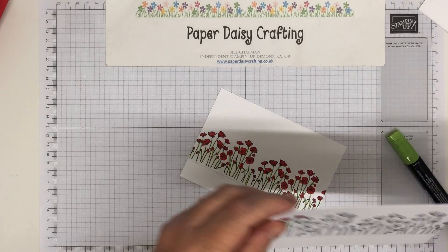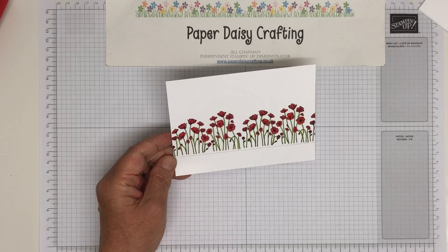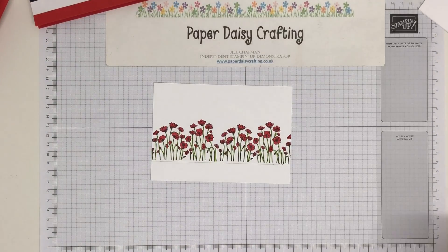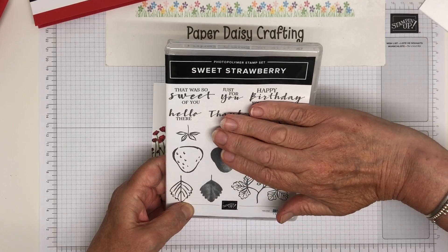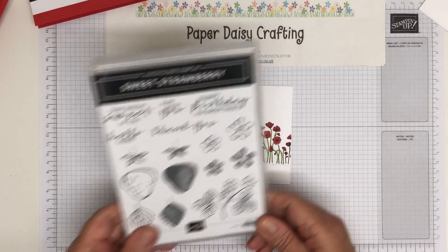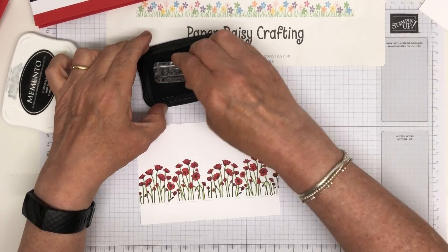If you're from the UK, you'll know what I mean when I say here's one I made before - Blue Peter styling. It's a children's television programme where they used to make craft projects and produce one they made earlier. So there we go. What we're now going to do is stamp the thank you. The thank you down here is from the Sweet Strawberry set. I bought this set mostly for the sentiments - I love the Just For You, the happy birthday, hello there - but I also like the flowers. I don't really like the strawberries, but the flowers are really pretty. So we're going to take that thank you from that set, again with black Memento ink.